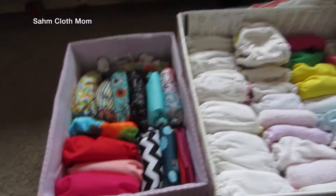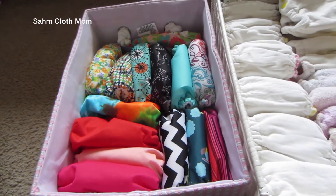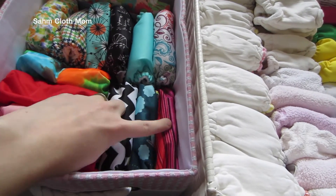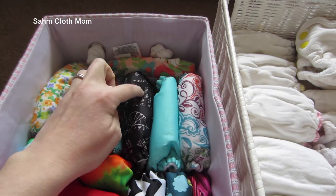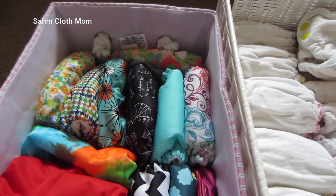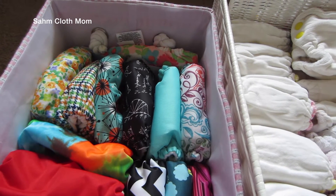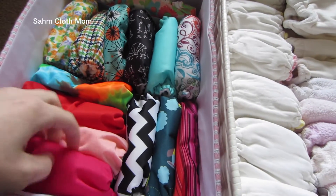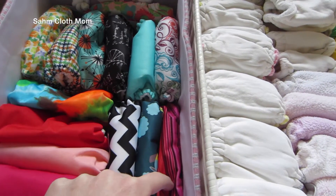We'll start here — these are all the all-in-ones. Most of them are Smart Bottoms, and these four are Bum Genius, which I got because I really like the prints. We don't know if this child is a boy or girl, but my husband doesn't care if a boy wears girly diapers. We also use the Smart Bottoms one-size diapers and I'm really excited to have those.